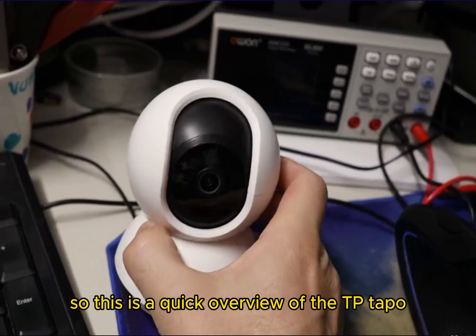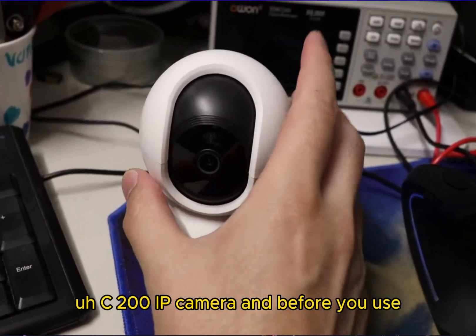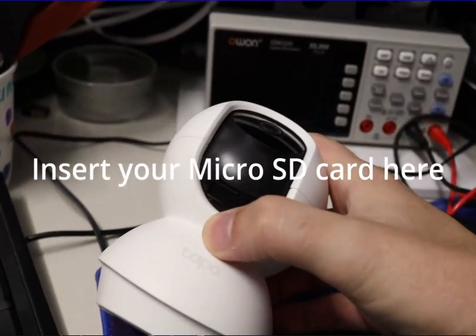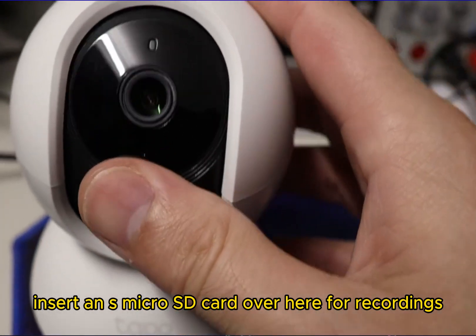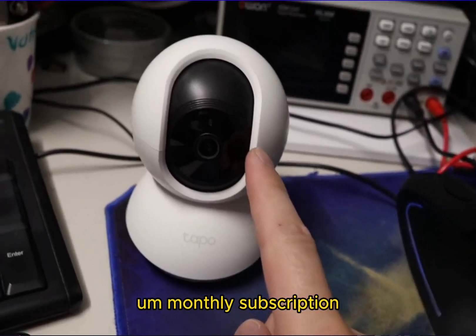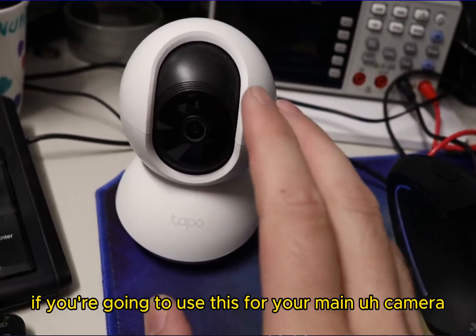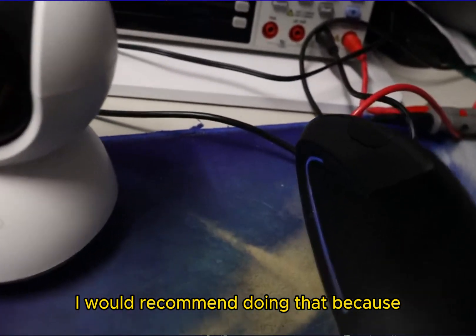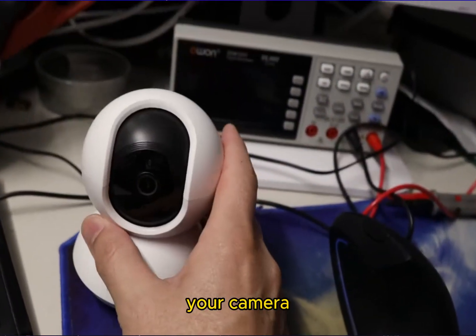This is a quick overview of the TP-Link Tapo C200 IP camera. Before you use it, insert a micro SD card for local recordings. You can also get a monthly subscription to store your data online. If you're going to use this as your main camera, I would recommend doing that, because if people break into your house and steal your camera they take the memory too.